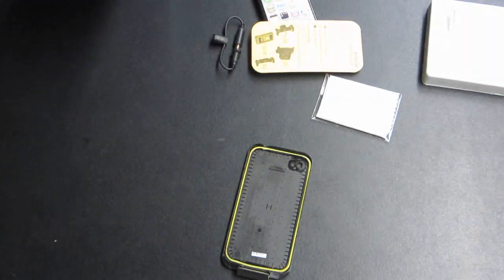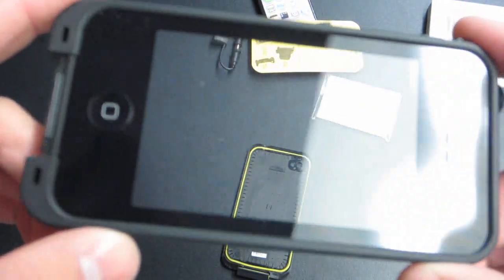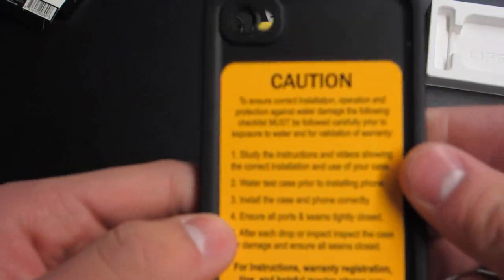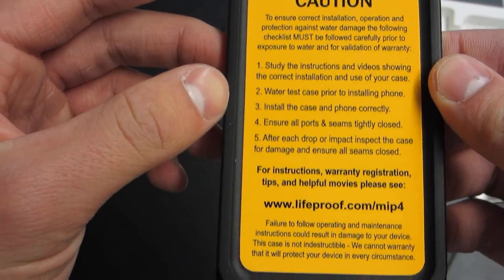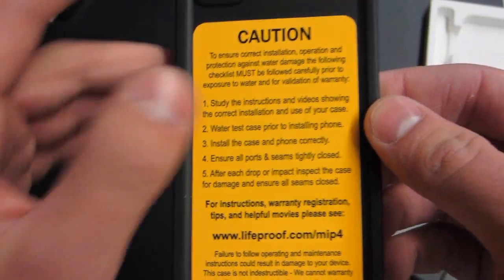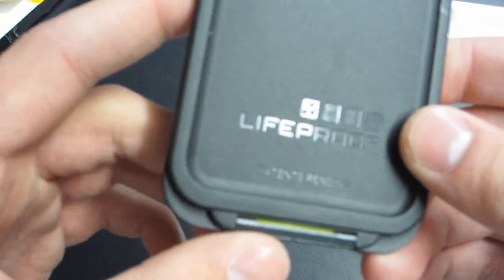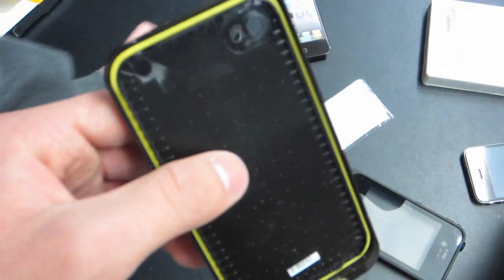One thing I didn't know if it was going to have, which it does, is it covers the home button. Just getting my first look at it — it's got a nice screen protector over it. Here's the back. It says to water test the case prior to installing the phone, just in case there's a defect. It's basically telling you to make sure the case is always sealed, and after any drops to check it to make sure it's still watertight. It says Life Proof on the back, patents pending. I'm not sure I like how hard the back is — it feels like it might scratch the device, but I guess we'll see.